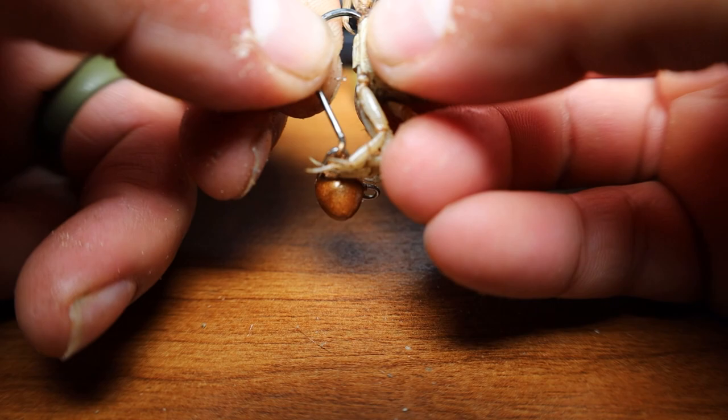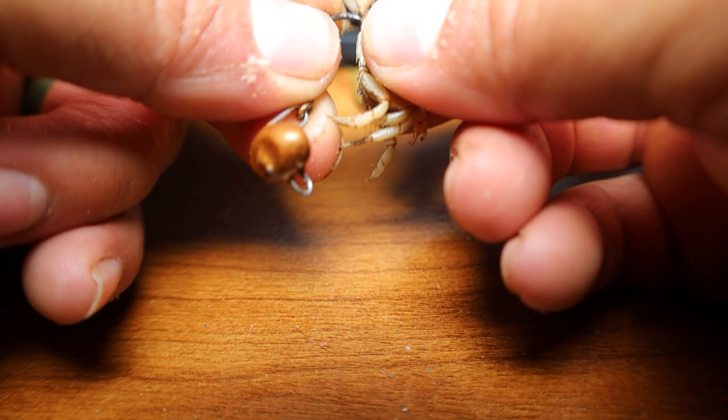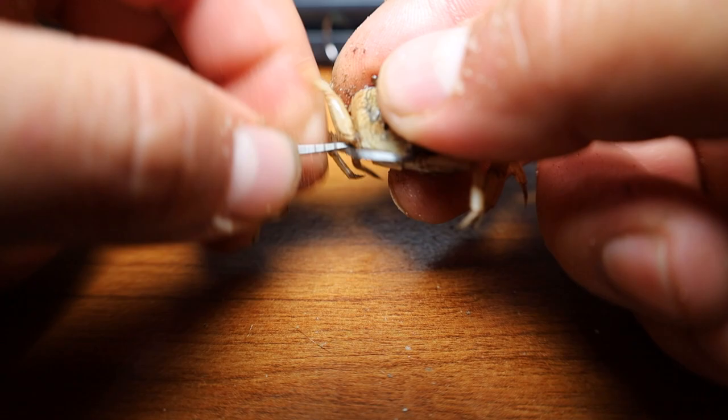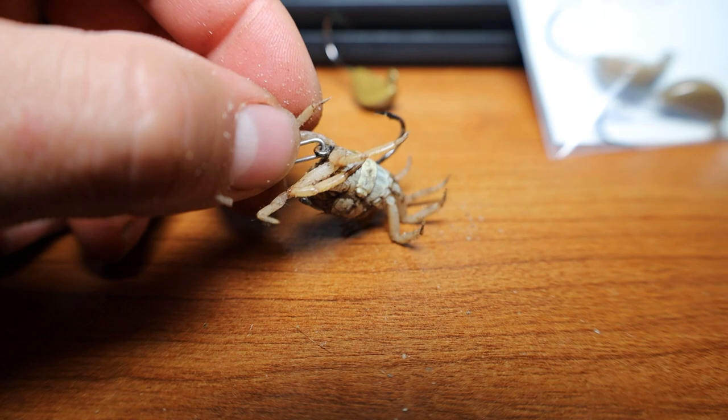Another key point when you hook fiddler crabs: you want to use a small wire hook — that's what Birds of Prey uses. If you use anything bigger wire, once you hook them they will die instantly. So take that hook, go through the back leg and come back to the other side. That covers the long shank of this octopus hook, and you still have the point showing — it kind of looks like a leg — and that will work too.